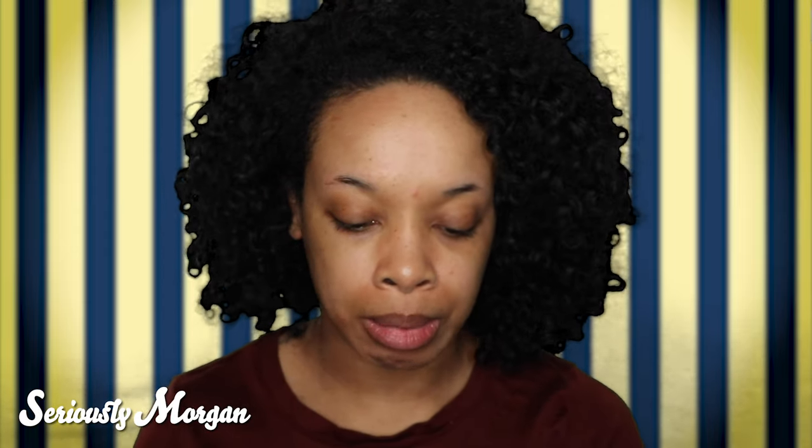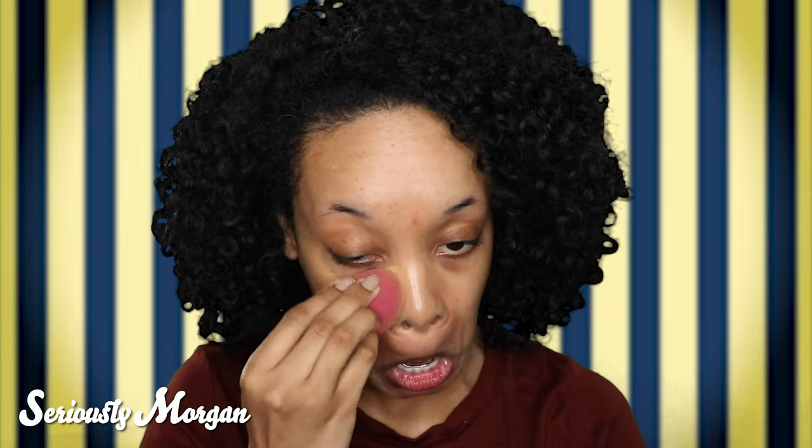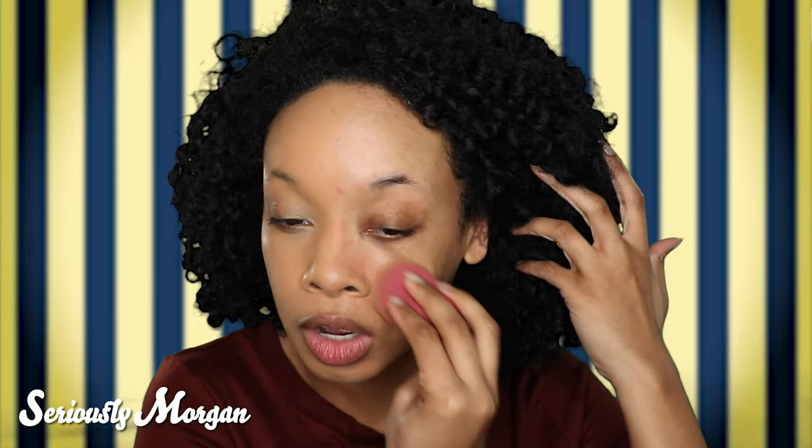You guys have all seen this packaging already. It's one fluid ounce, standard $39. I'm going to go ahead and put in two pumps and apply it to my face with a sponge. I think the match is a pretty good match. Here's half of my face with one layer of UMA Beauty on, and here is my face with nothing on it — you can see it is a medium to full coverage foundation.